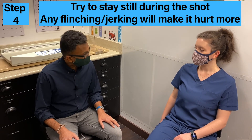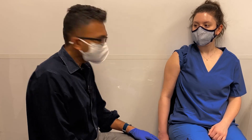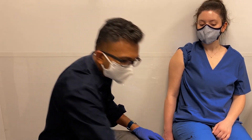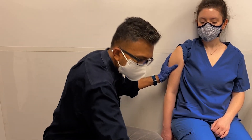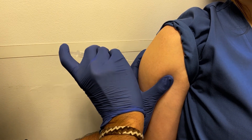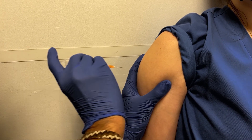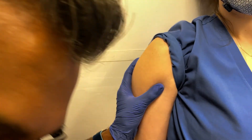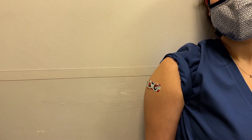Does that make sense? Yeah. All right, let's do your shot. You want to make sure that the patient is ready and that their arm is loose. So Anna is nice and relaxed. And then you give the shot. So that went well.